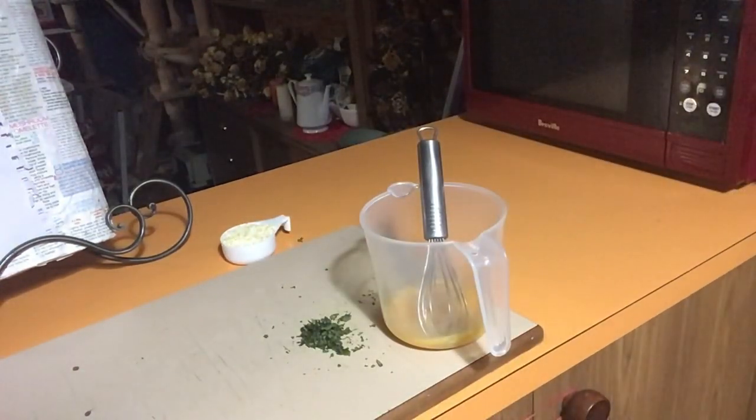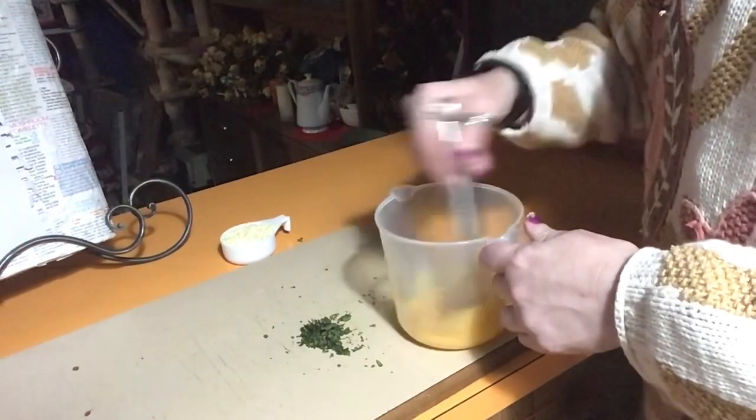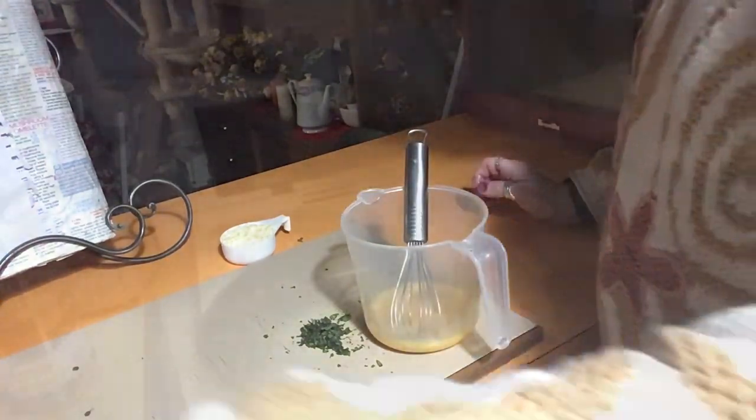We just need one teaspoon of water to go in with that as well. Use cold water, not hot water. So in goes that. Come on over to the stove and we'll get our frying pan nice and hot.